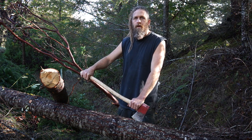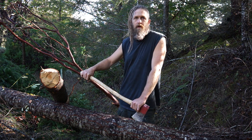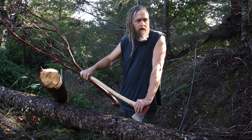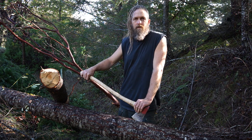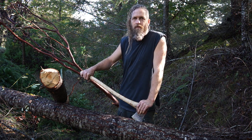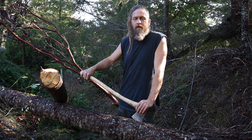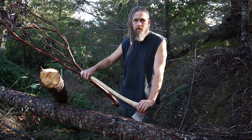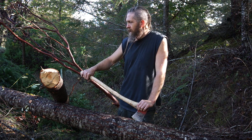I'm down in this ravine here cutting up a small fir tree, maybe 8 or 10 inch. I needed to thin it out because it was crowding some other trees. I don't just randomly cut down trees — I'll talk about my forestry goals and why I choose to cut down certain trees sometime.